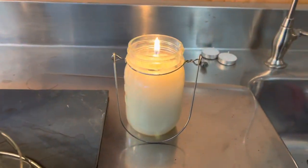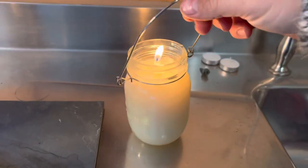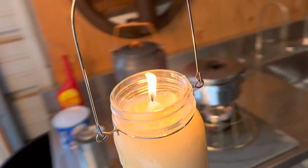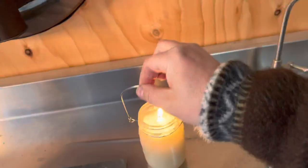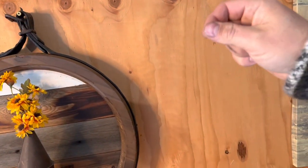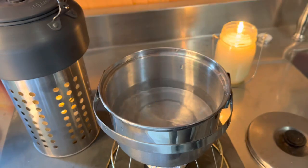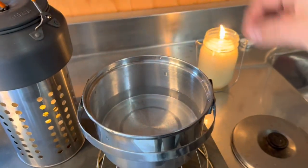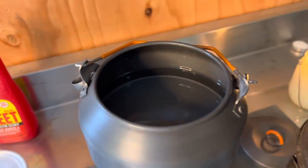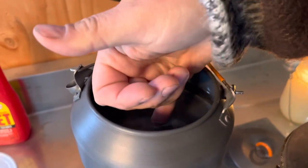I wanted to show you guys these little jars you can pick up at the Dollar Tree with these sweet little handles — then you've got something you can carry around through the house. You can also hook a little wire to this and suspend it off a screw, keeping it plenty far away from your ceiling. So it's been about two minutes. I put my finger in here and it's gone from super ice cold to where I cannot hold my finger in it — above the penny stove. The Crisco has been running for about 10 minutes and it's lukewarm.